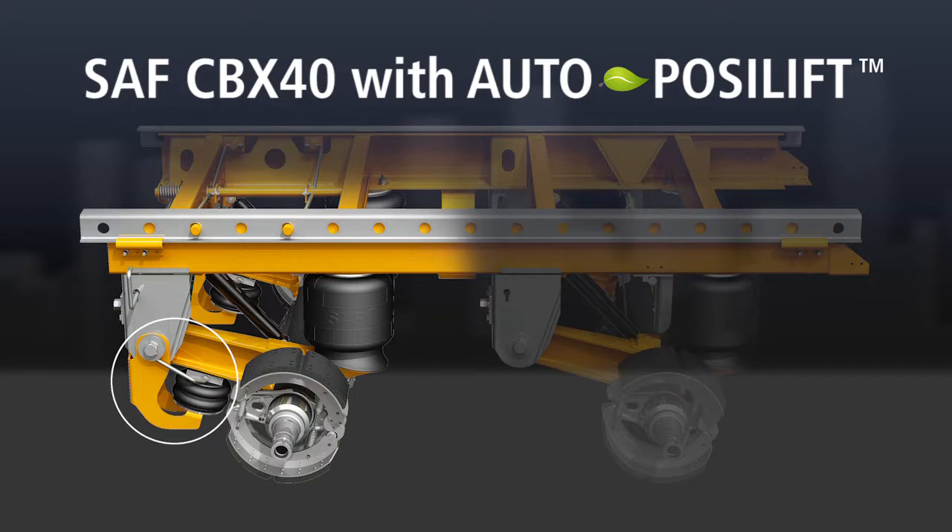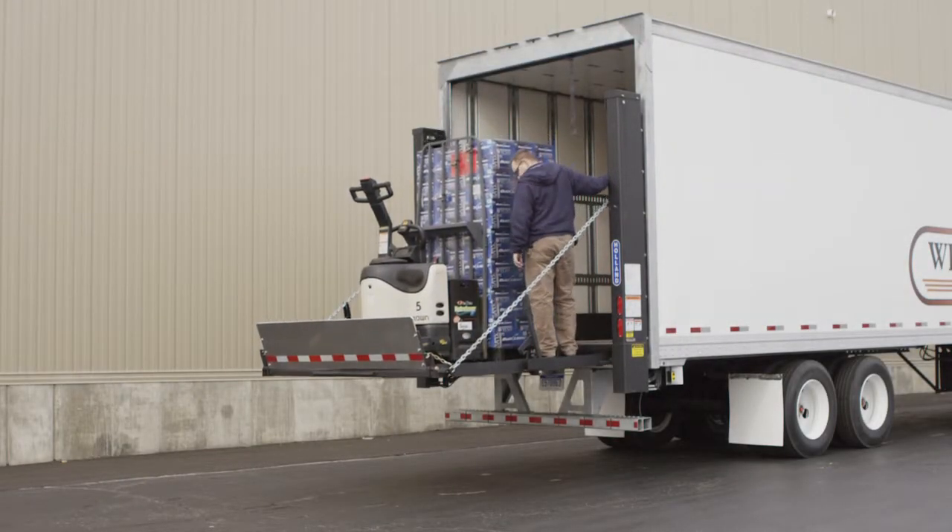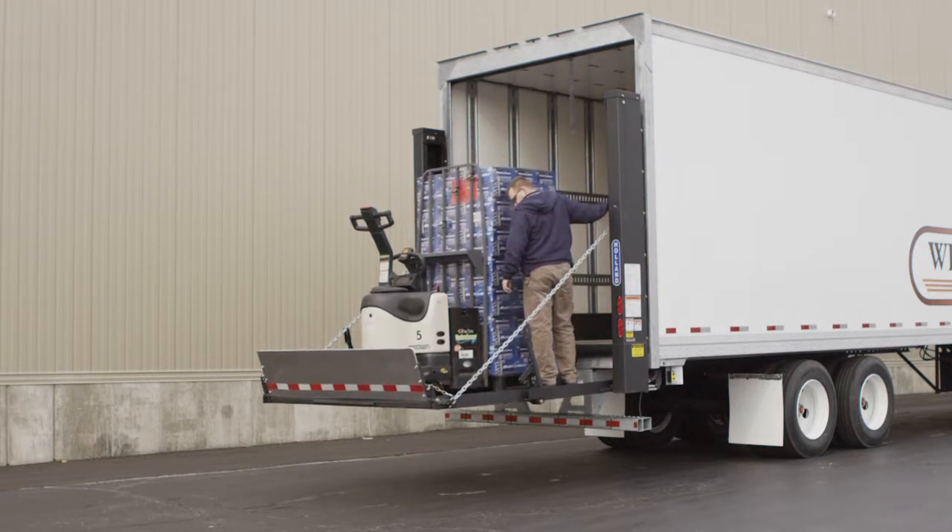The AutoPosilift axle feature is best utilized for fleets with varying load operations. This system was first introduced to beverage delivery fleets as a way to increase fuel economy, extend tire life, and save on toll fees.